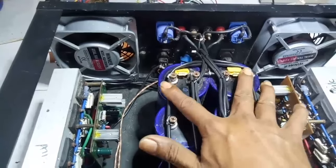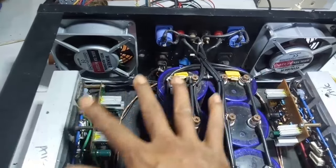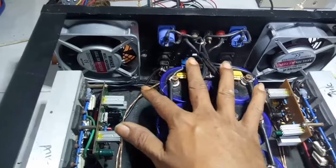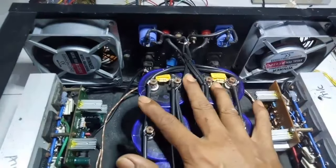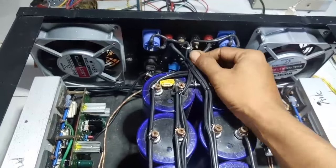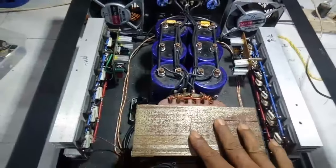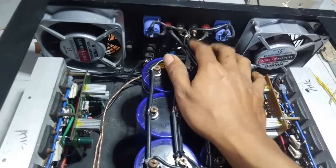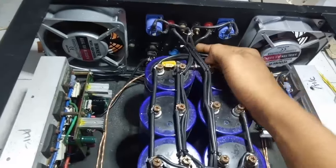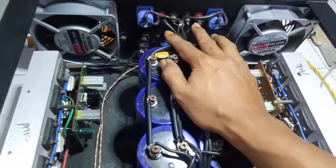Dari pemasangan tegangan positif dan tegangan negatif yang masuk ke driver, sudah tidak dipasang grounding lagi. Yang menyebabkan dengung itu juga karena besar kecilnya kabel. Kalau trafonya besar, usahakan menggunakan kabel yang ukurannya lebih besar juga, agar grounding-nya lancar dan pembuangannya itu lancar.